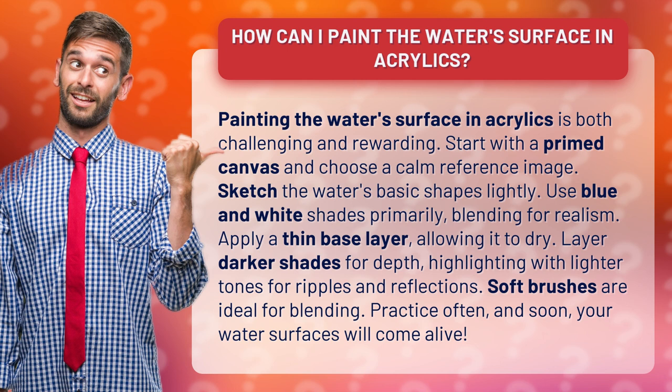Use blue and white shades primarily, blending for realism. Apply a thin base layer, allowing it to dry. Layer darker shades for depth, highlighting with lighter tones for ripples and reflections.